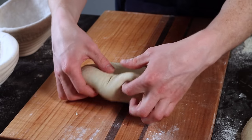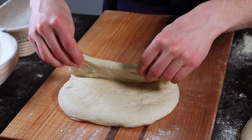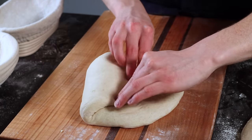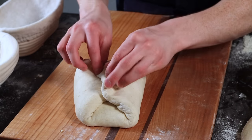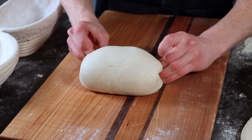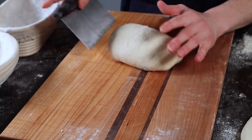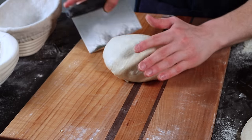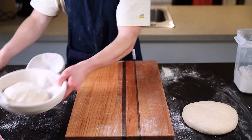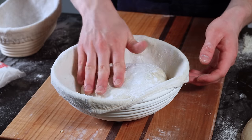Next, we're going to shape a boule. Make sure the floured side is facing down, spread the dough out slightly, then fold the portion closest to you over the middle, fold the left and right sides over each other as before. This time, grab the two corners furthest away and pull them all the way up and over the loaf as you flip it right side up, then drag it along your work surface to round it out and develop that last bit of tension. Place it into a round banneton dusted with rice flour.